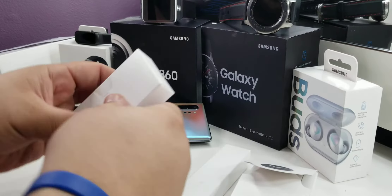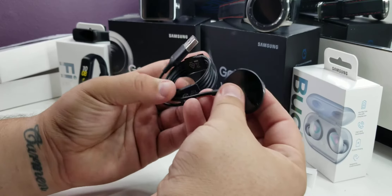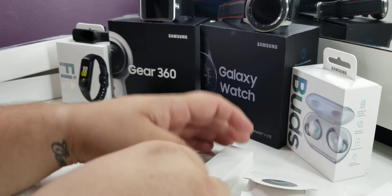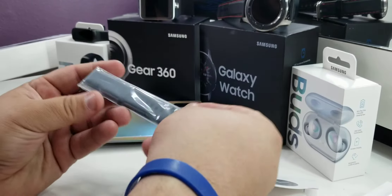Let's take a look at the power bank — you can see it's just a magnetic power bank. Now this is the LTE version so it's gonna have the leather straps, as you can see.